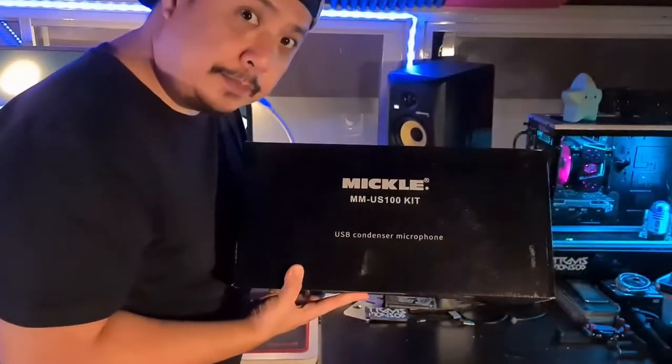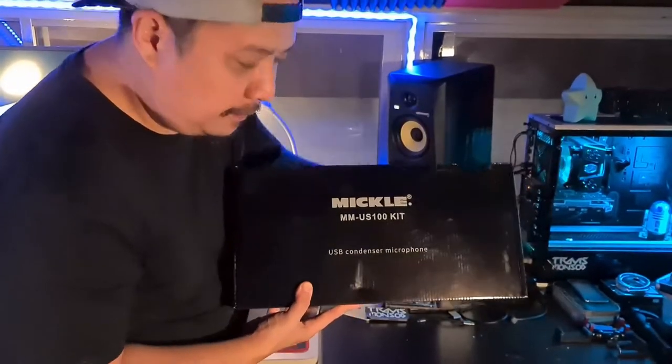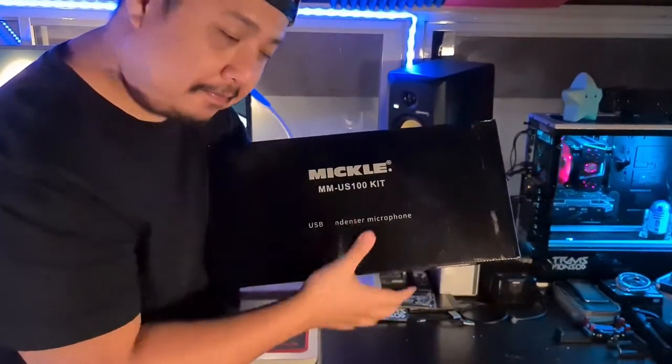First, the Mikkel USB condenser microphone and of course the Mikkel mixer for the stream. So come on, let's go and unbox. This is the Mikkel MM-US100 USB condenser microphone kit.